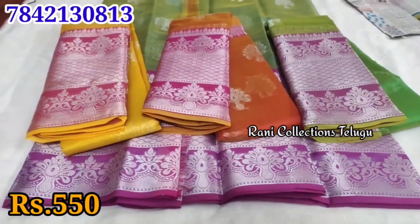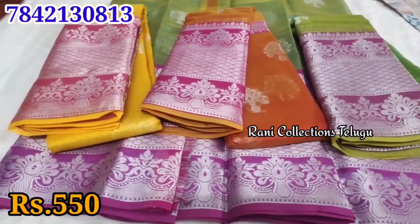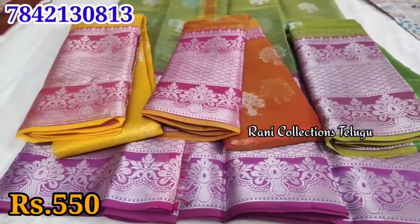The price is 550 rupees. Shipping charge is extra. We have online payment available — no cash on delivery. If you like it, you can contact us. We are also able to provide in bulk.